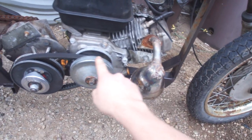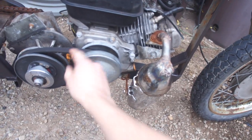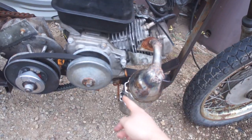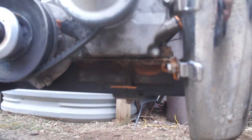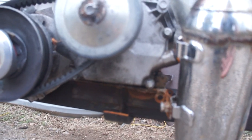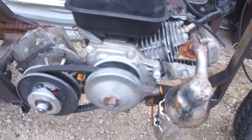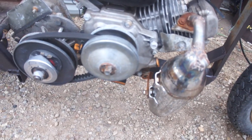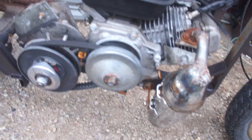This muffler is not for performance, just what I had laying around. I needed something I'm able to adjust for belt wear by sliding the engine, and I need the muffler to stay with the engine, so it's attached there. The base plate is a square tube down there with some angle iron, just clamped on so I can loosen it and move it. Pretty simple.